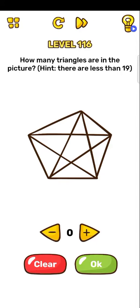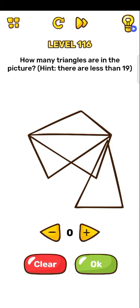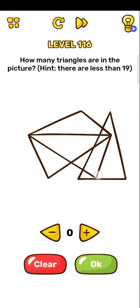Hi guys, welcome to my channel. Okay, so Brain Blow level 116: how many triangles are in the picture? One, two, three, four, five, six, seven.